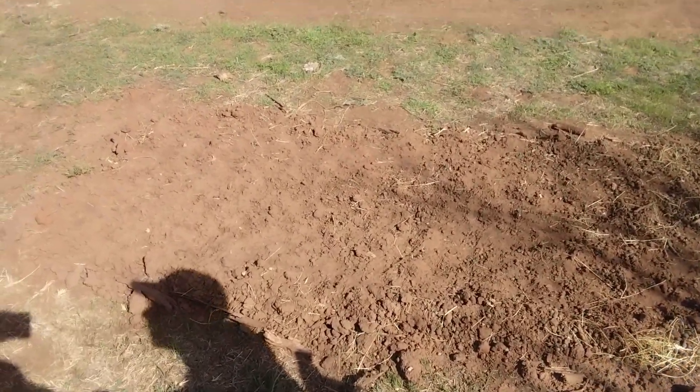Thank you for sticking around to the end of the video. Here is the bed behind me after a third of it was planted. We'll go ahead and water it and wait for germination. I'll try to point the camera on it and I will let you know when it germinates and keep you updated with the progress.